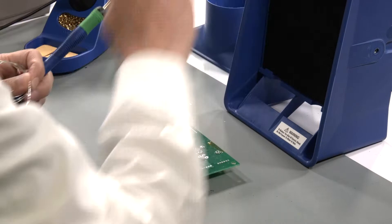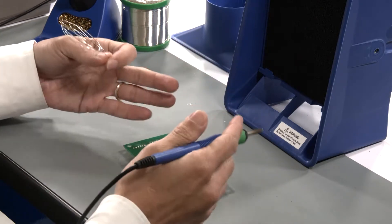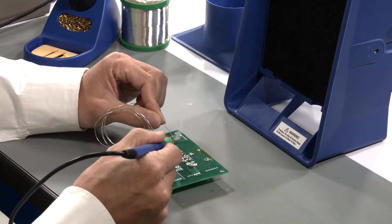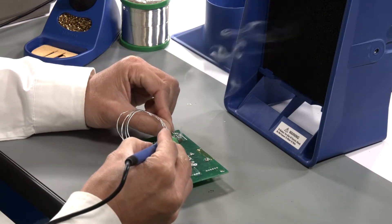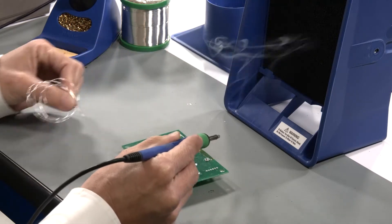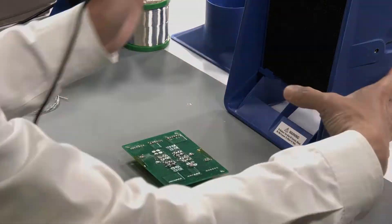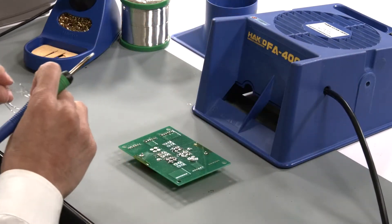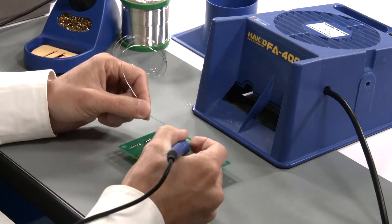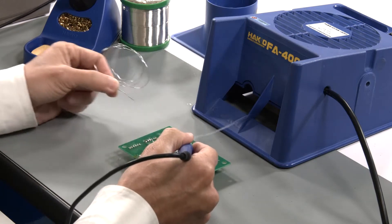There's an on-off switch in the back of the unit. I turn the unit on, and you want to keep about six to eight inches from your work area to the front of the fan. I'm just tinning the tip right now. You can tell that the solder fumes — I'm not breathing them in. The smoke absorber is doing its job. There are a couple different ways you can use the FA400: vertically or horizontally, like so. And when using the horizontal position, it does the same thing — takes away all the smoke, so you're not breathing it in.